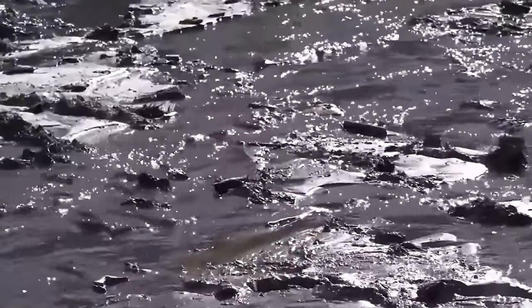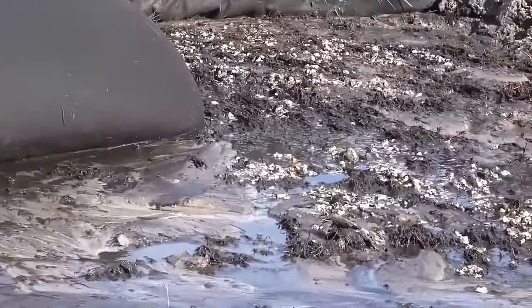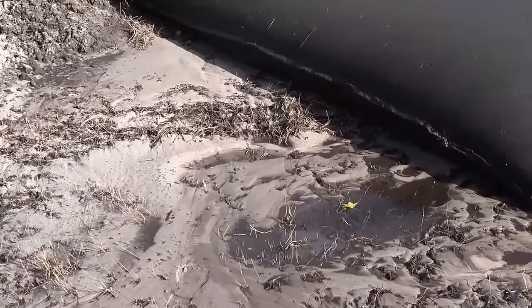Mud, silt, trash, debris, oil, gas, and other pollutants can wreak havoc on the stormwater runoff system and surrounding environment if left unchecked.